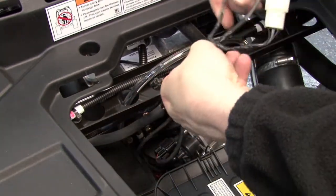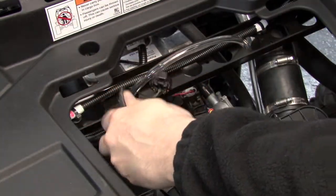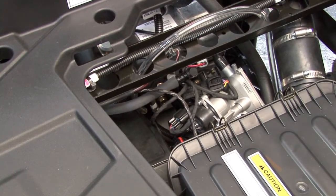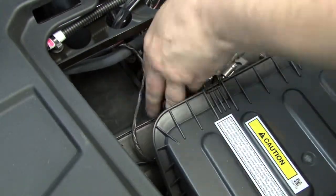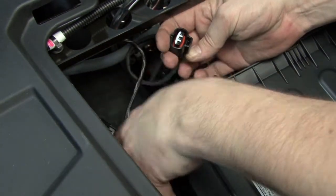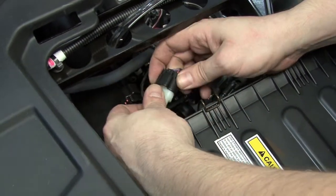We're going to pass the rest of the Power Commander harness below the left-hand side of the throttle body and route it underneath the throttle body towards the right rear fender well. Here on the left-hand side of the throttle body we can find the throttle position sensor. We're going to unplug the stock black three-pin connector from the throttle position sensor and connect the Power Commander in line with that.